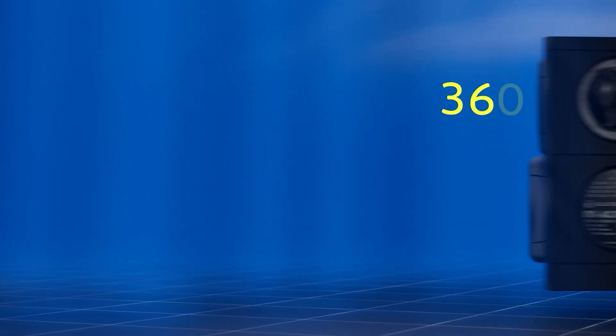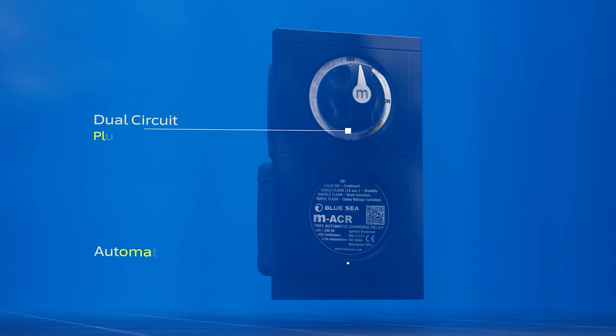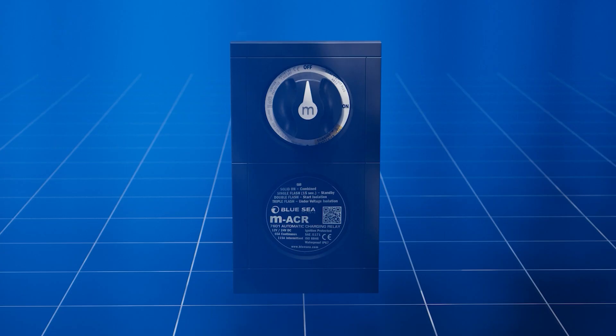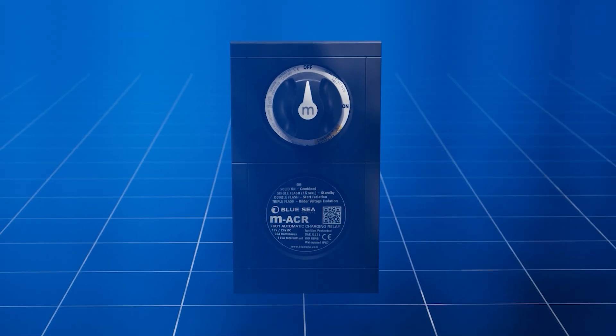For a refined, space-saving upgrade, the 360 panel version integrates seamlessly into Blue Sea's modular panel 360 platform. It's pre-wired for faster installs, conserves space at the helm, and matches other modules for a clean, modern look.